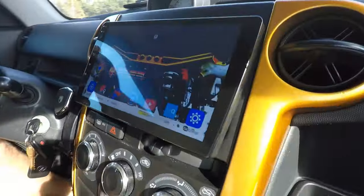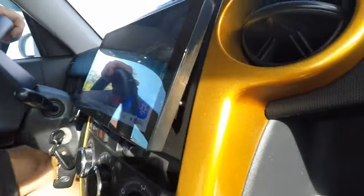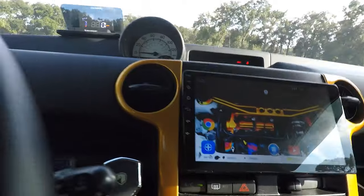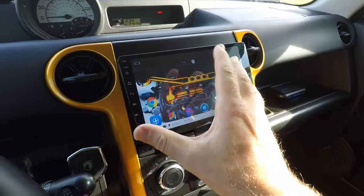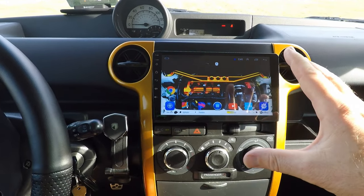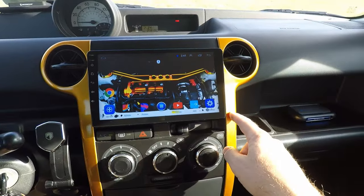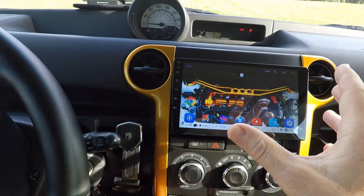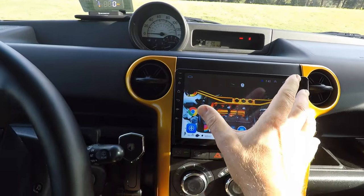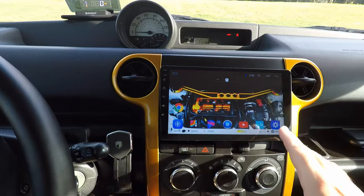Here you guys can see it's about as flush as you could possibly get. Basically, this thing is mounted to this surround here. I didn't use the metal brackets; I drilled some holes into the OEM piece to make it work. I have two bolts going through the OEM piece and then into the side of the actual double-din stereo. Installation wasn't too bad — I did have to get a little bit creative, but overall I'm really happy with the way it turned out.